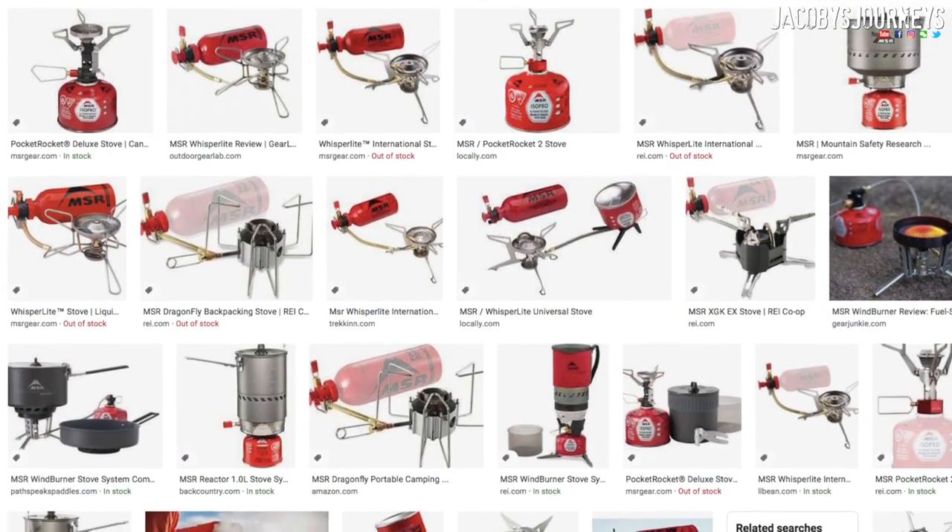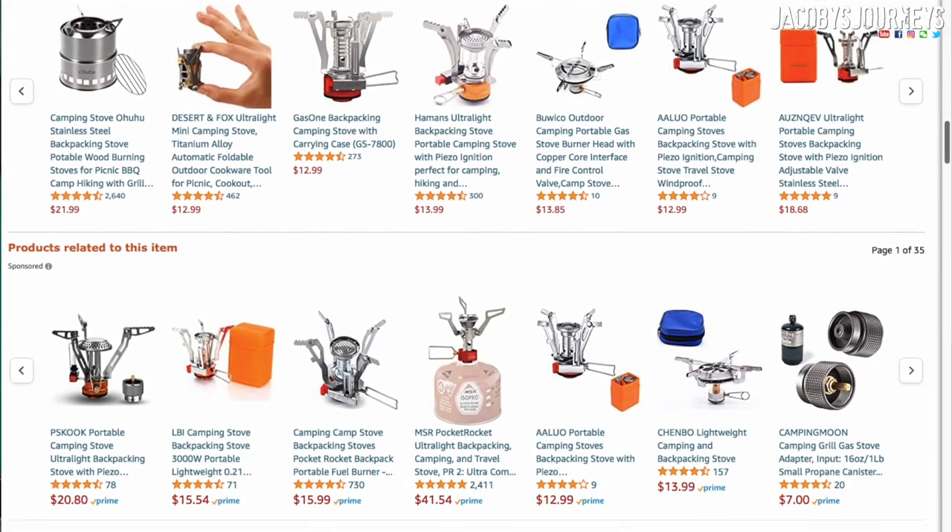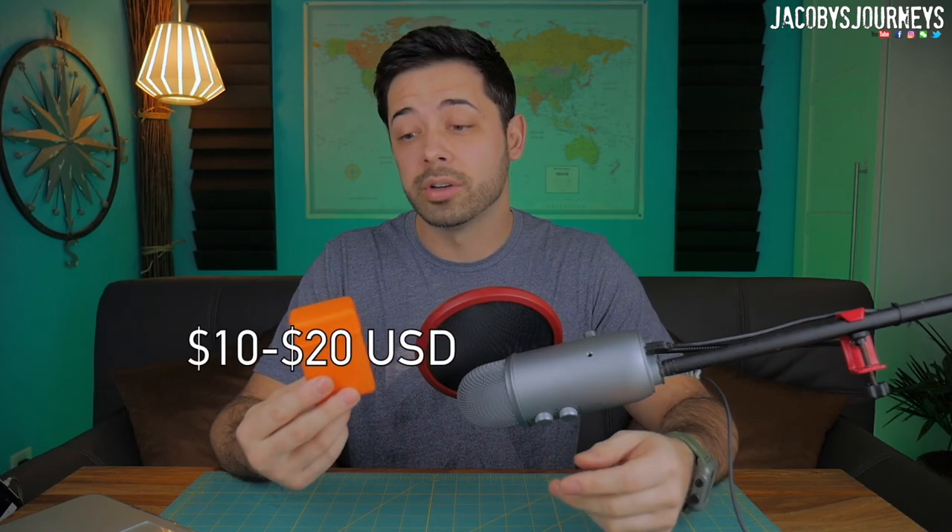Over the years I've gone through several different compact backpacking stoves similar to this, mostly from MSR. They work awesome and are really great quality — they last for a long time. But the size factor and the cost factor is something I always take into account when buying products. This one is a pretty mass-produced product with lots of different brand names on it, but they're all basically the same, and prices range from about ten to twenty dollars depending on the company.